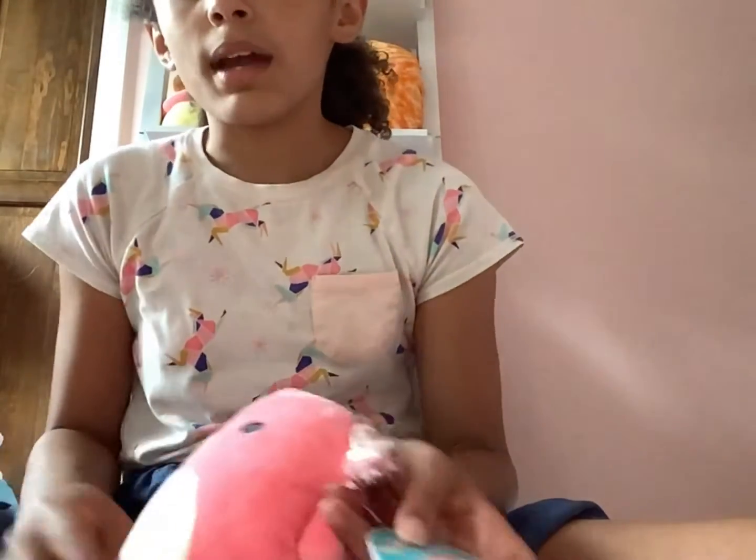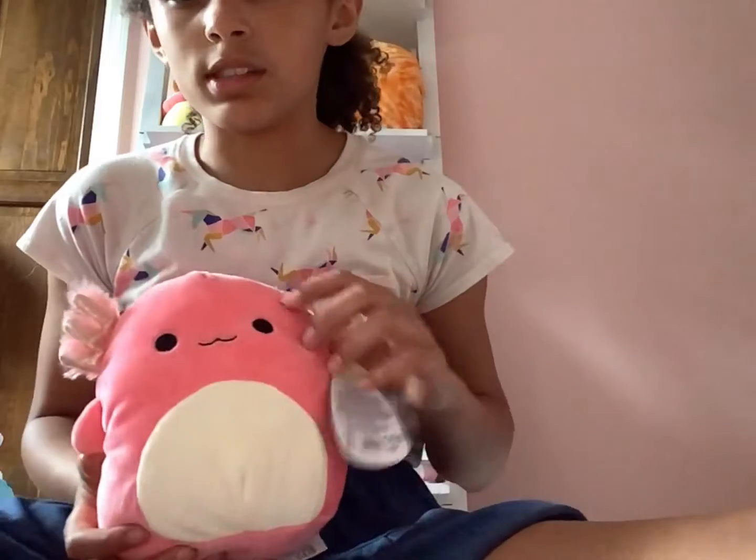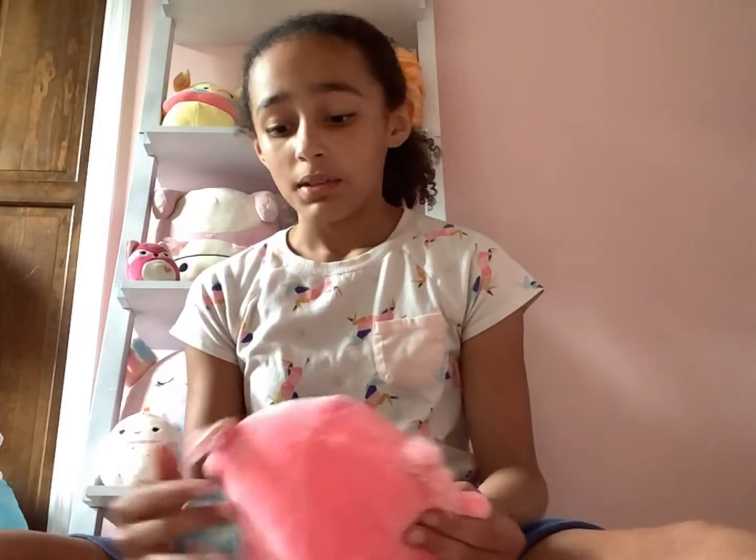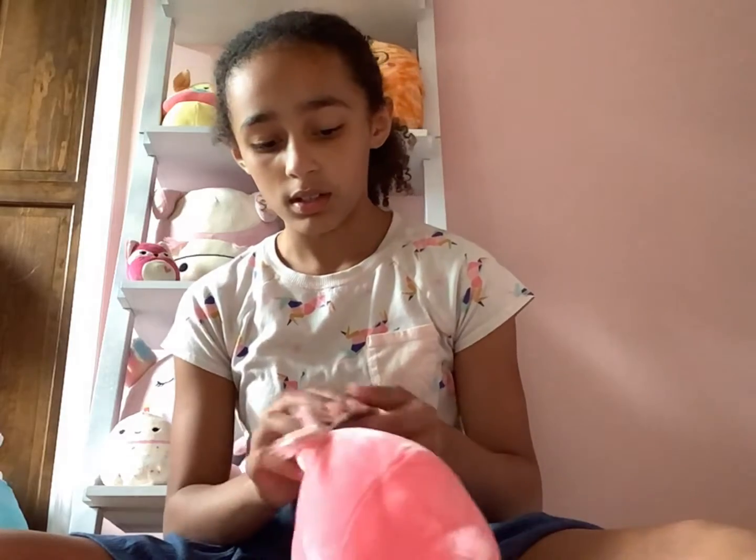This is the Mexican exclusive Archie, and this is probably the only Archie I will be able to get my hands on, besides maybe one from Walmart or something. He's so cute, and it's a small size so I have room for it. You can't even tell he's a Mexican exclusive — he looks just like all the other Archies.